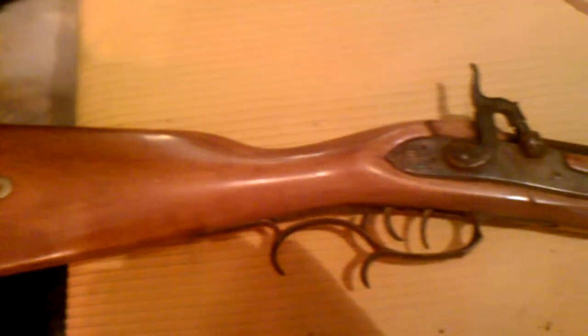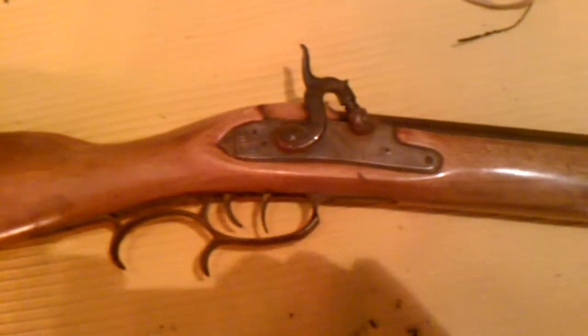Check it out guys. This is a .50 caliber Hawkins muzzle loading rifle that the old man busted out on me. Very well used. He split a ball on a tomahawk from 30 yards with this thing.